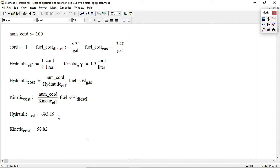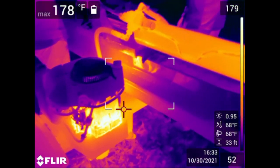Now, 100 cords is an awful lot to put through — we're talking full cords here, the full 128 cubic feet of wood — but it gives you an idea of how long your payback will be if you buy a kinetic splitter and retrofit a diesel engine on it.